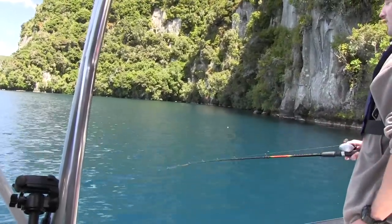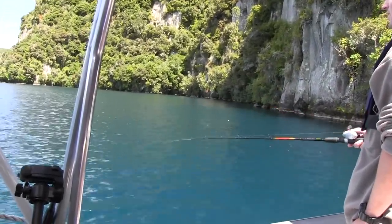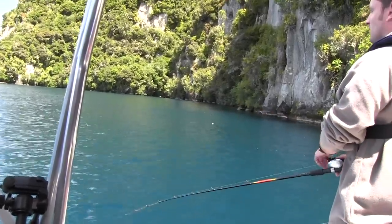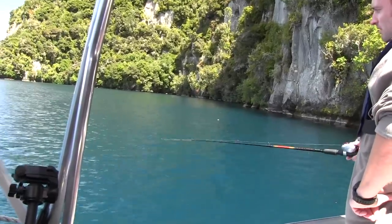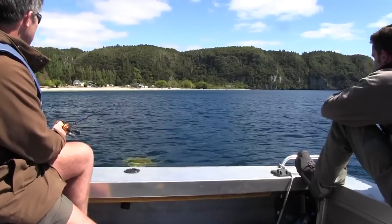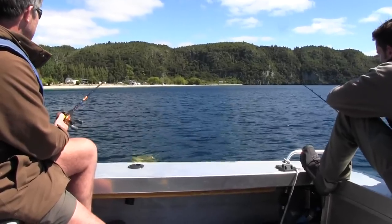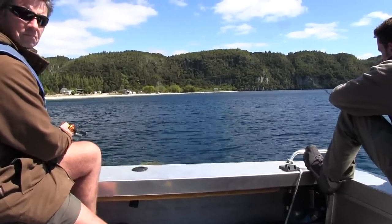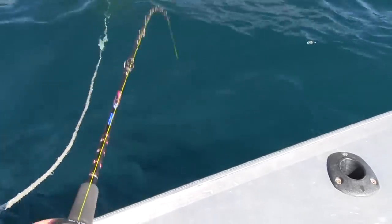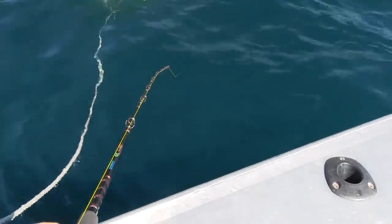Not like jigging in the sea where you're really lifting the flies — it's just a small lift but I like to do it constantly. Other people sort of leave it stationary and then give it a little lift to give the flies some action in the water. With the droppers being quite short, you don't need too much movement in the lift to give the flies movement.